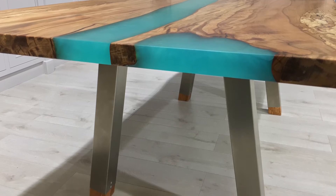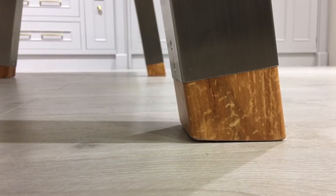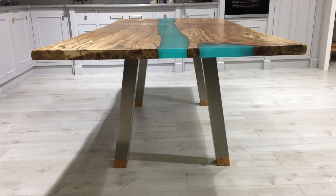The legs on this table are made of stainless steel. What we've done is incorporated Spalta Beach wood to the bottom of the leg and inserted it in, so it softens the look of the steel to the floor.